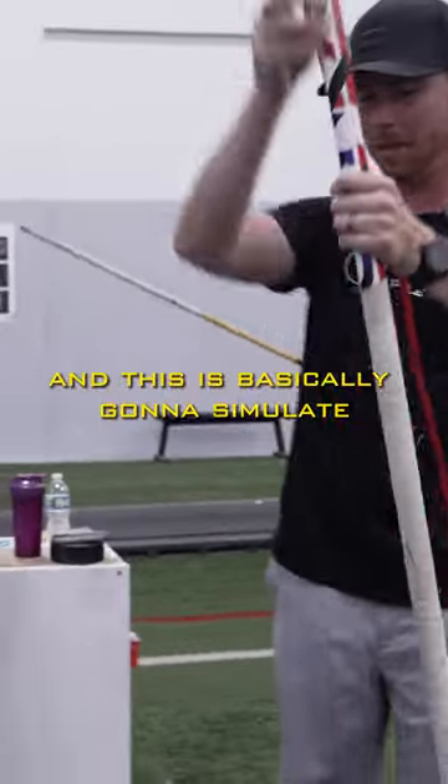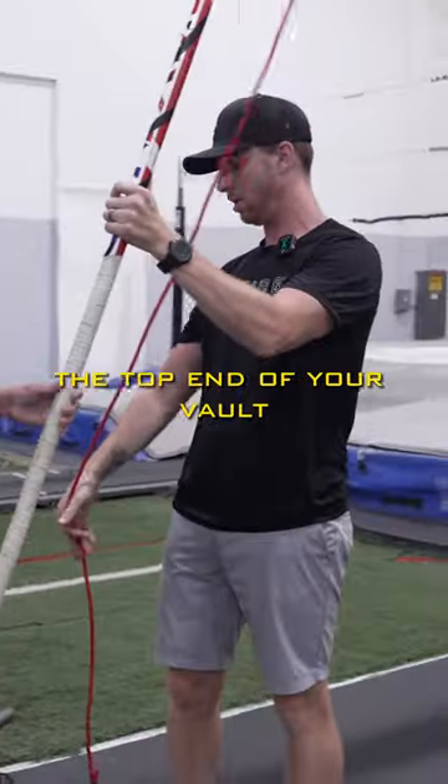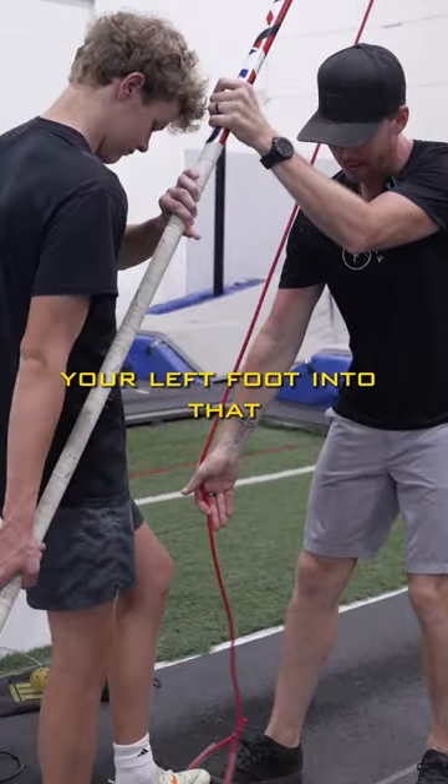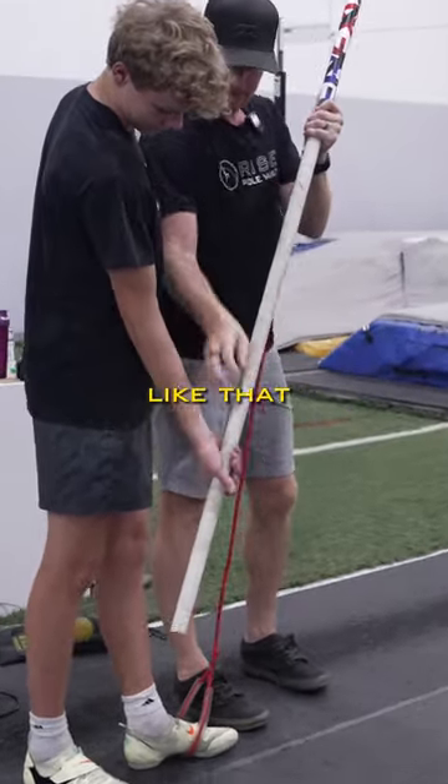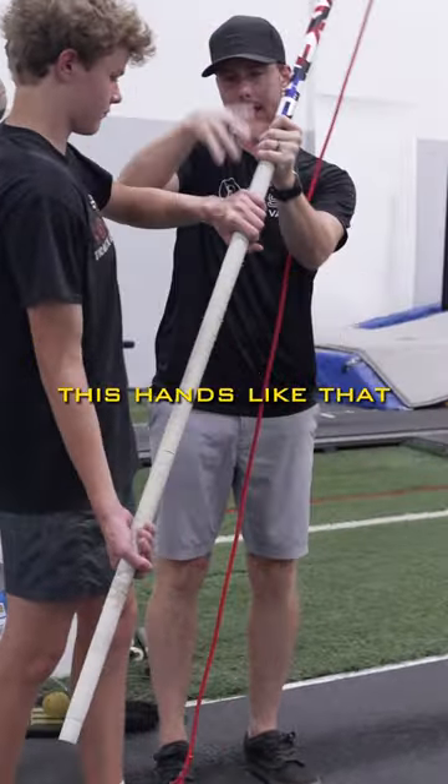This is basically going to simulate the top end of your vault. So you're going to step your left foot into that. This hand is going to be like this, like that. This hand is like that.